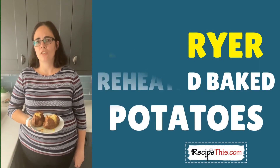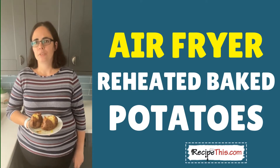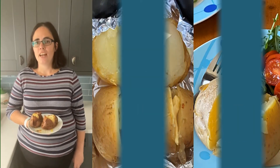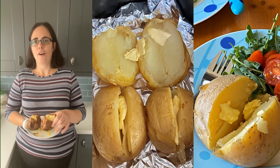Hey, this is Sam at recipethis.com and the voice behind the popular Kitchen Gadgets podcast Magic with Gadgets. Today I wanted to show you how to reheat your baked potatoes in the air fryer.